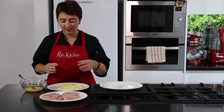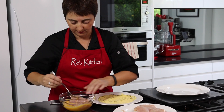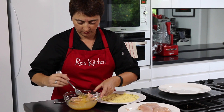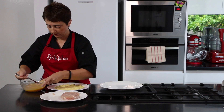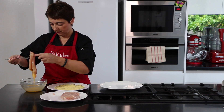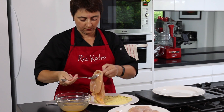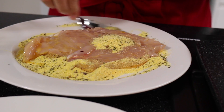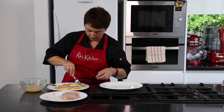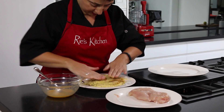So let's put it all together. Grabbing our chicken fillet, popping it into the egg and making sure that it's well coated. Then onto the bed of polenta, coating both sides and pressing it down a little just to help it stick.